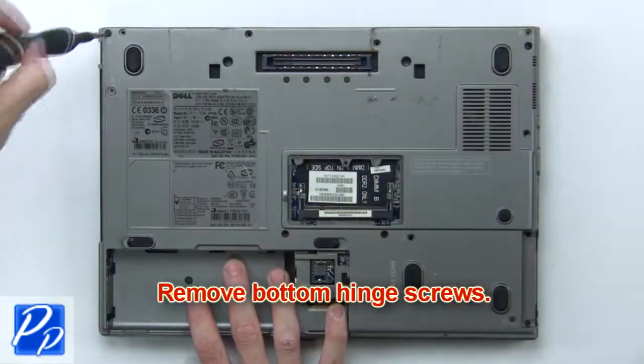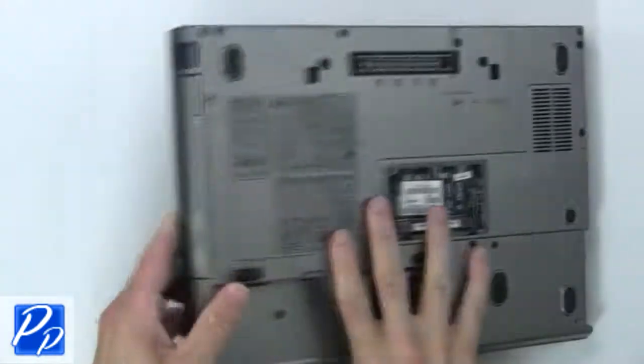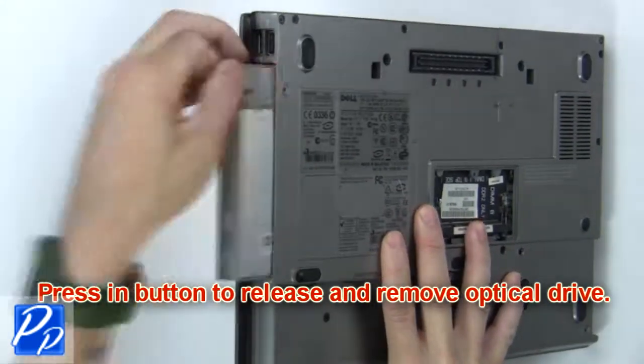Then remove bottom hinge screws. Then remove optical drive screw. Now press in button to release and remove optical drive.